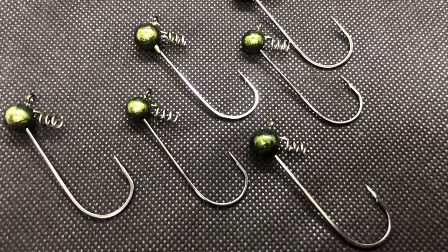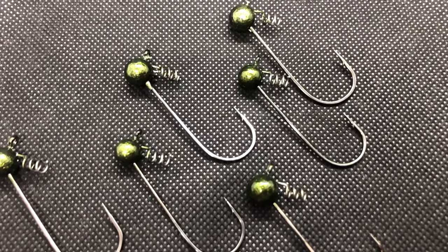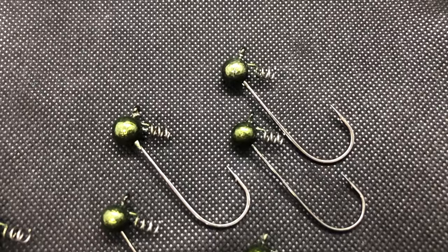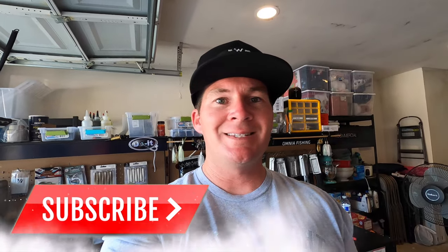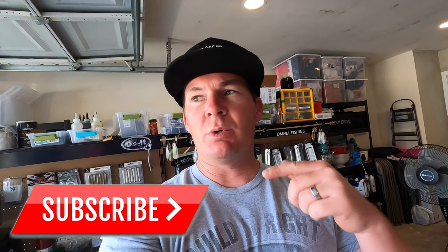There's our finished product — I think they turned out really really good. I really like fishing these and I've already caught fish on them, so I know they're effective. That new watermelon pepper color turned out pretty cool too. The reason I made eighth ounce and three-sixteenth ounce specifically is because when I get into the heavier ranges I like to use the Six Cents Divine shaky head, and Six Cents starts at a quarter ounce and goes up from there. So for ultra-shallow or ultra-finesse presentations I want the eighth ounce and three-sixteenth ounce.